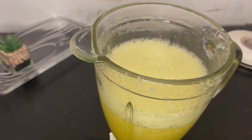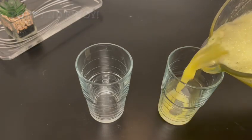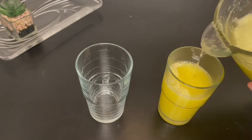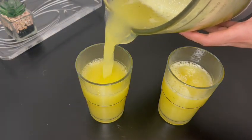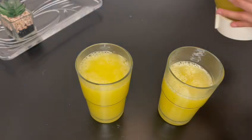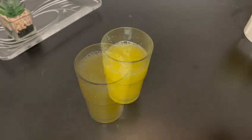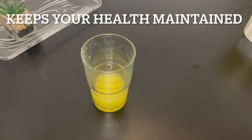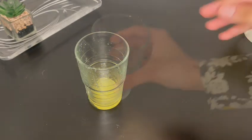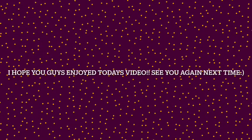Once it has been blended, you can pour and serve. This is really delicious and the color is vibrant and nice. It helps with weight loss, prevents bad body odor, and helps keep your body fit. It has so many nutrients and is very refreshing. Allah hafiz.